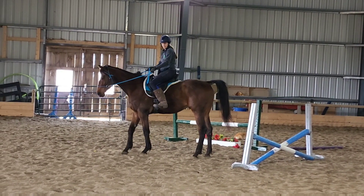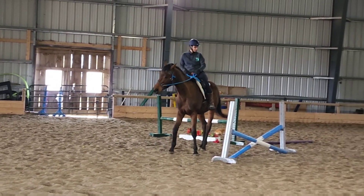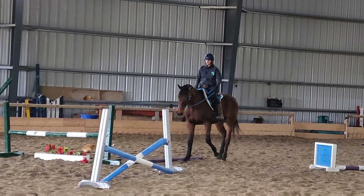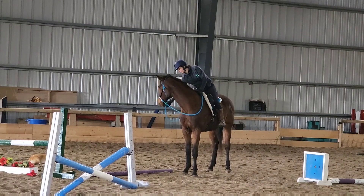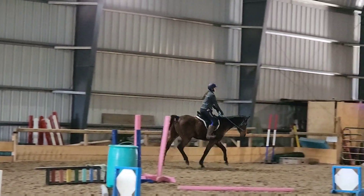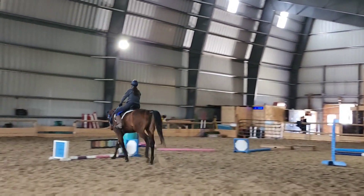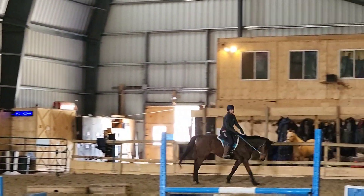Here's a look at trying a different form of a backup — there's kind of a narrow gap between these jump standards with a pole on the ground, so I thought why not turn that into a little back-through? He did it really well. He's starting to lower his head nicely as I ask him to back up, putting in some nice effort there. Using himself pretty nicely overall — he feels very balanced and rhythmic, with a lot of power in there. He feels like he could jump pretty big, but he's only three so we're going to keep his training pretty basic.